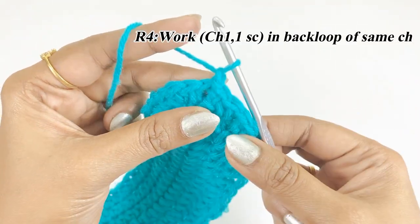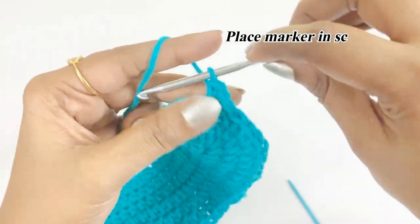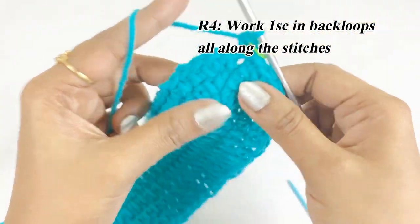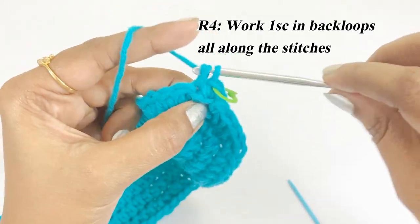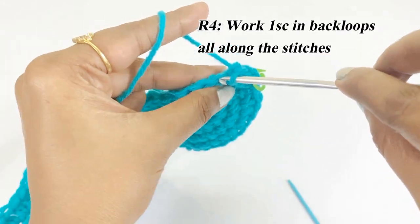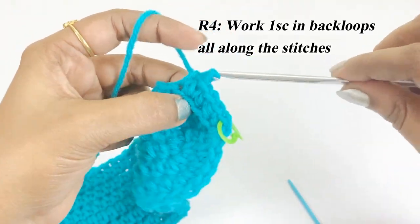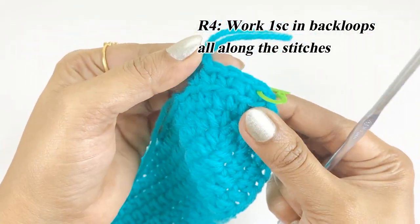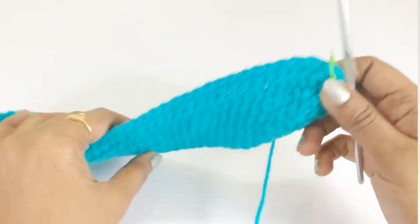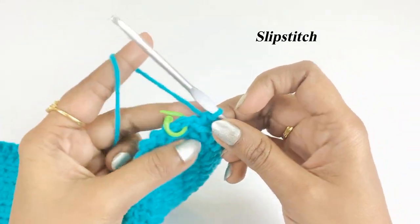For the next round, work one chain and into the same chain space work one single crochet in the back loop. Place a marker in the top of the single crochet. This round we work in the back loop only — from the next chain, work one single crochet in the back loop all along the stitches.